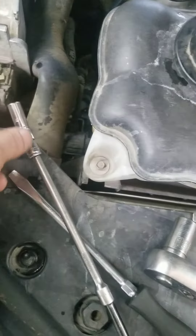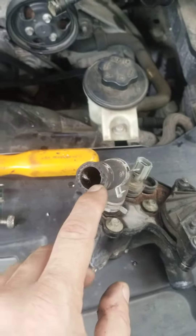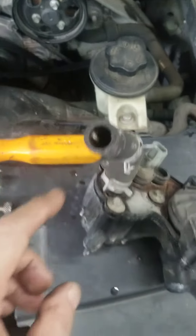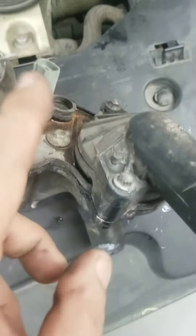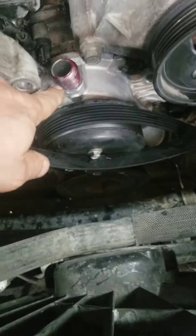Use a small extension and loosen the hose from here and one more from down there. Then disconnect the coolant temperature sensor — the bottom one is right there, it's gonna go there, and the upper one goes here.